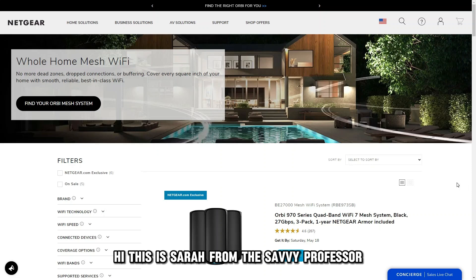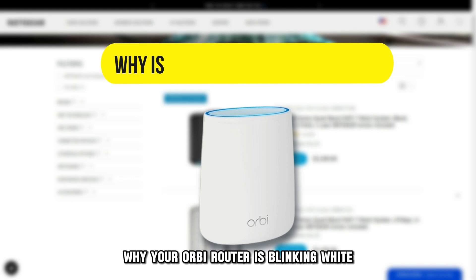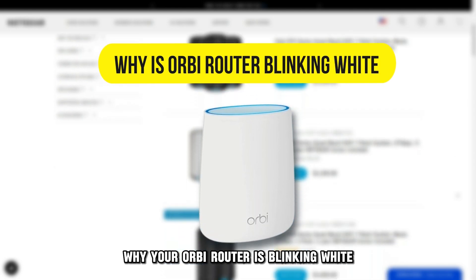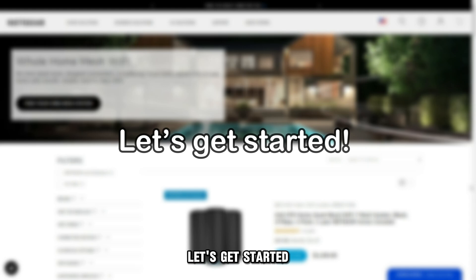Hi, this is Sarah from The Savvy Professor, and in today's video, we'll talk about why your Orbi router is blinking white and how to fix it. Let's get started.